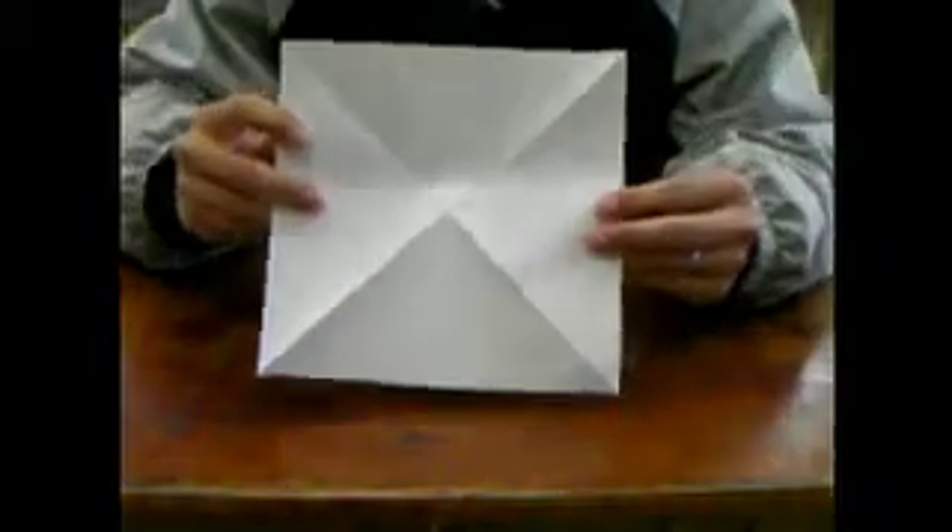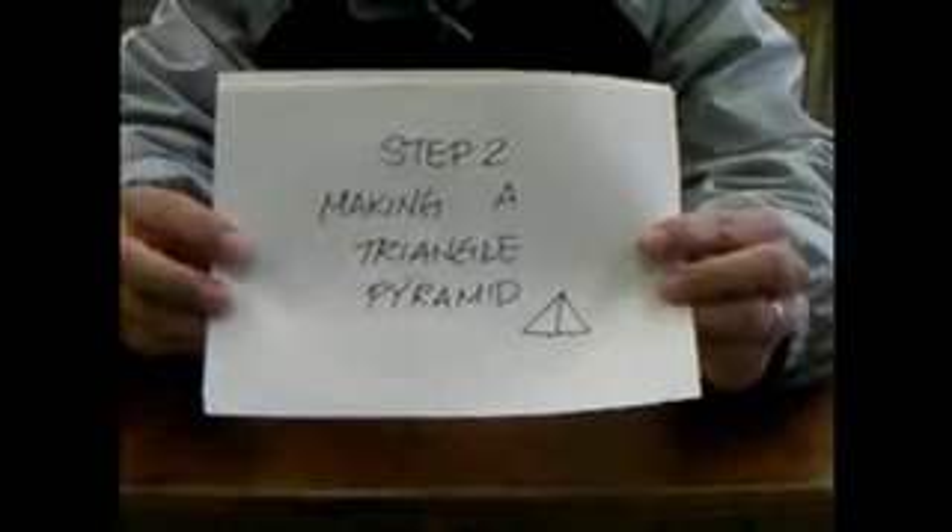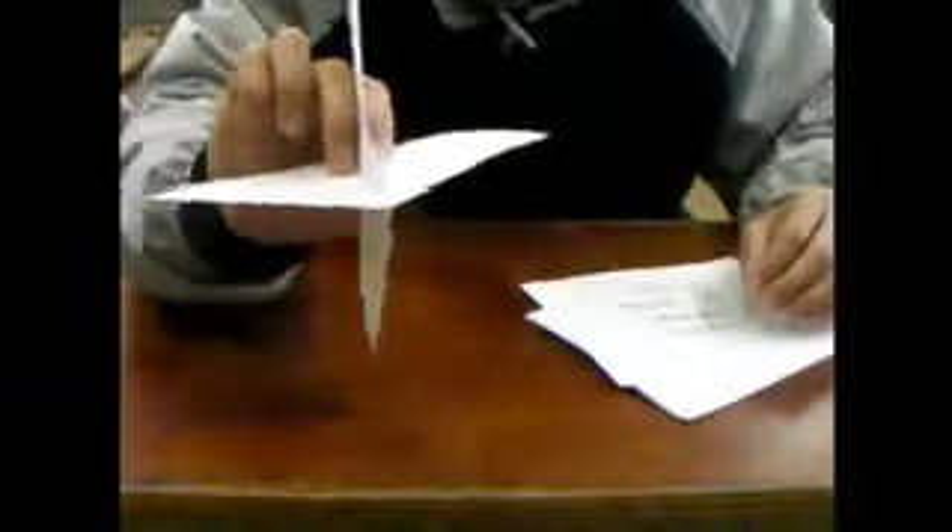There you go — that's step one. Step two: making a triangle pyramid. I call it a triangle pyramid because it looks like this shape. So let's make this.